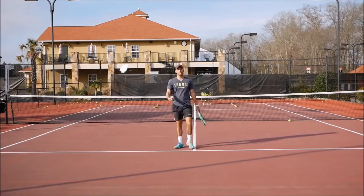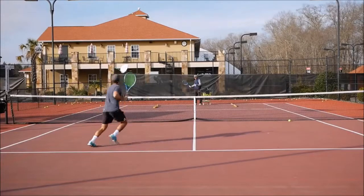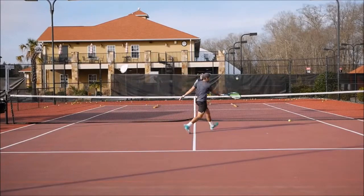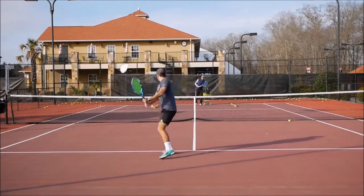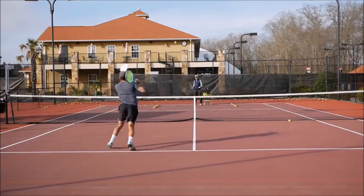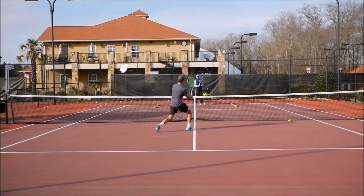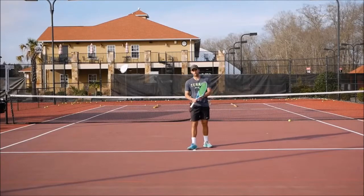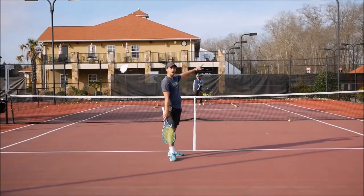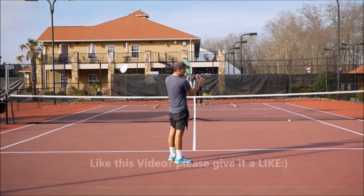Now we're going to approach with the backhand down the line, then drop a forehand down-the-line volley. After that, he's going to feed the ball to my backhand — I'm going to approach either cross-court or down the line, come in following the ball, and he'll feed me a ball to either a forehand or backhand volley. I need to drop it short to the opposite side. You've got to think where you're approaching and hit the volley to the opposite side.